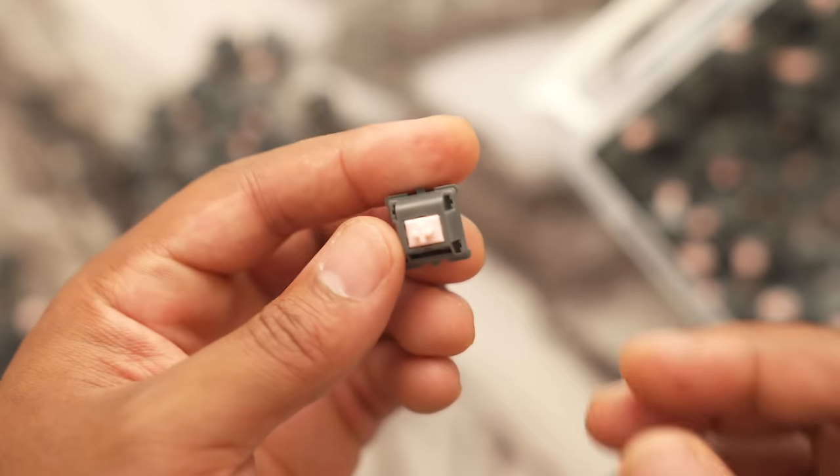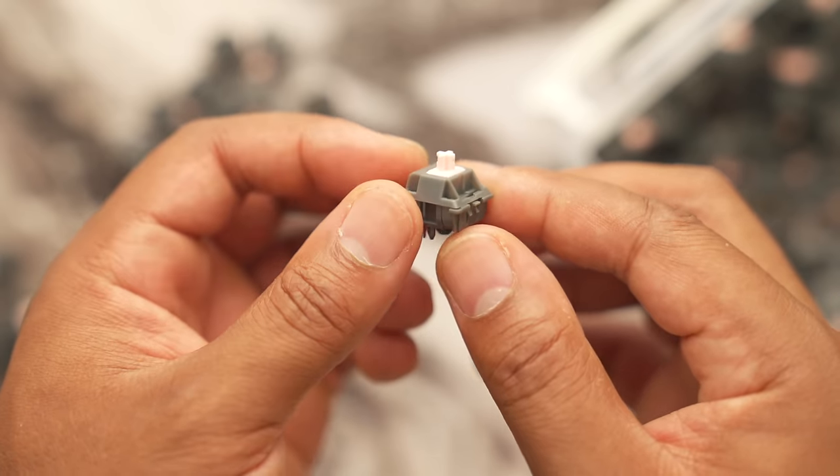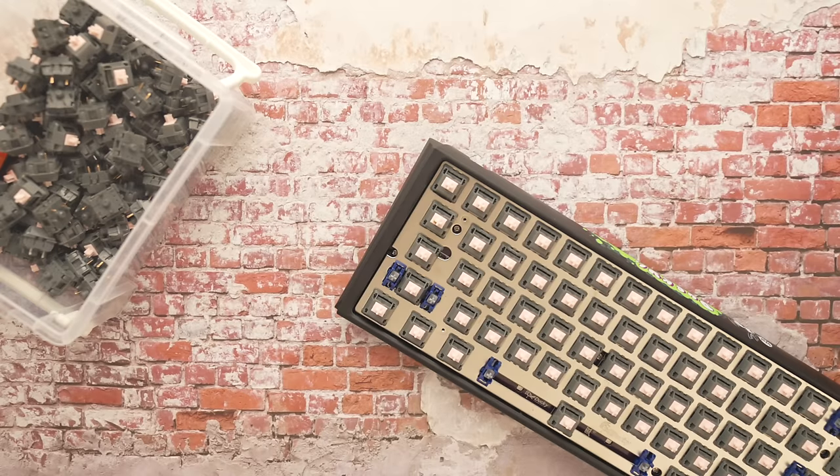If you can't find the Alpacas, there are other versions out there. They come pre-lubed but I find they sound better with Krytox lube, and they feel better when filmed because it eliminates the top housing wobble. There's no set switch weight — you can get used to any weight — but these are a great weight for gaming. A lighter switch makes for a less fatiguing experience, letting you perform at a top level for longer. For competitive gaming, I'd definitely pick up the Alpacas for a custom build.